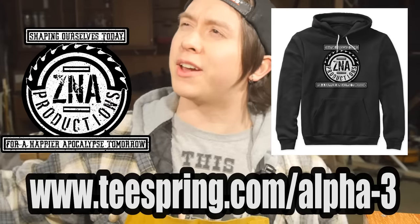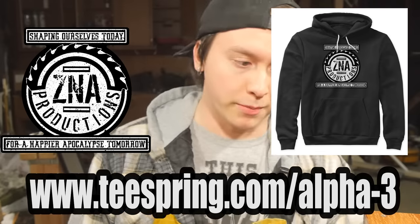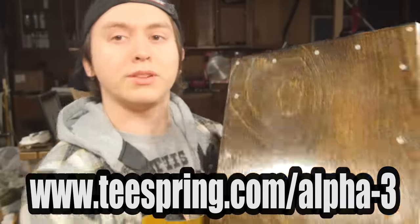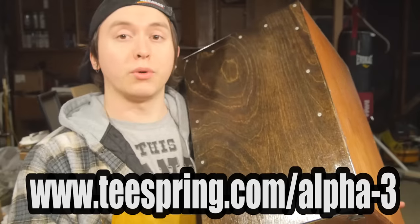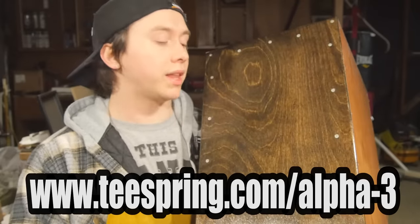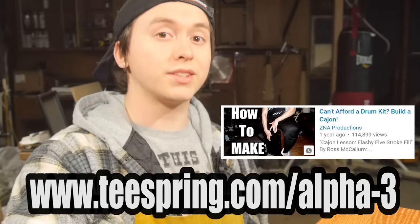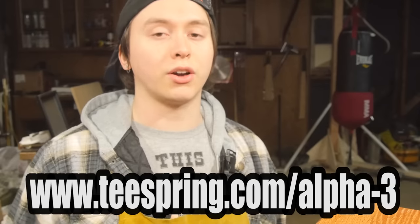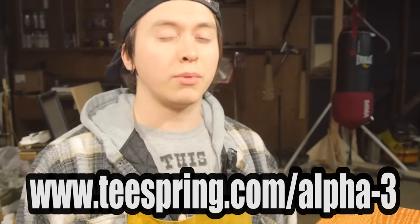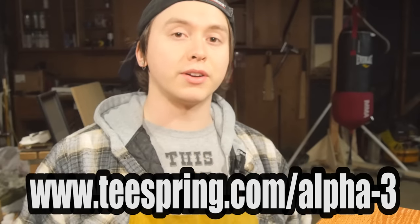I am announcing right now the start of a one week long hoodie and t-shirt sale. Prices are lower than ever, and the duck drawing competition that follows will have no age restriction because I'm not giving away a weapon. The winner of the duck drawing competition will receive one of my custom made cajons valued at over $200 — basically a portable acoustic drum kit replacement. Everybody who has ever bought a hoodie or t-shirt, including in previous sales, can enter. You don't have to buy another hoodie, but you do have to have at least one. The rules will be explained very soon.